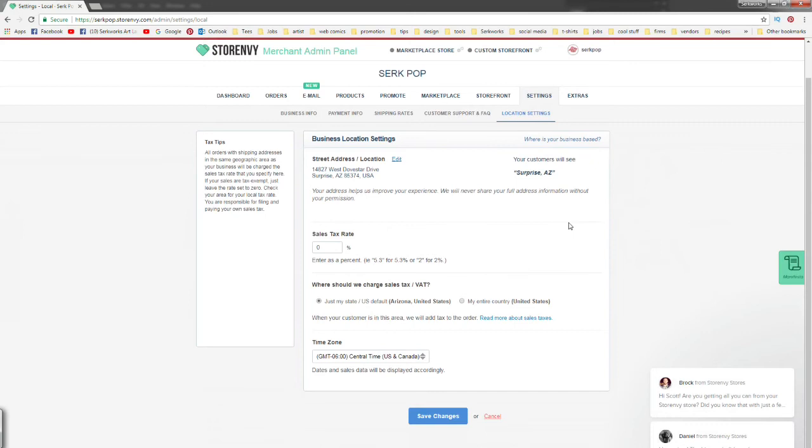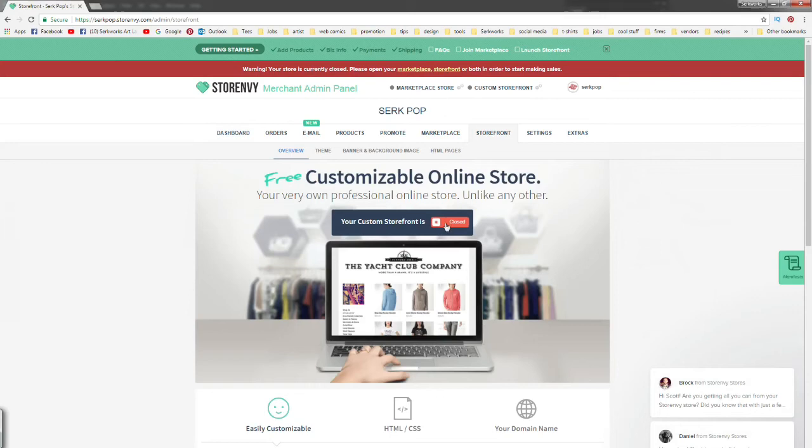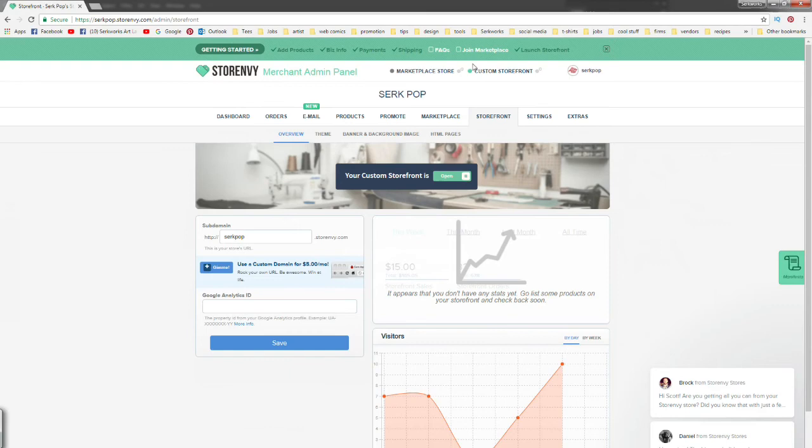With all that filled out we're finally ready to launch our store. Up at Store Envy's homepage you'll see a red bar saying our marketplace and store are closed. We're going to click each one of those links and click the bright red Close button to open our storefront, and then do the same thing with our marketplace. The marketplace is where other people can find your stuff — just like Etsy — people go on the marketplace searching for things and hopefully they can find your products.